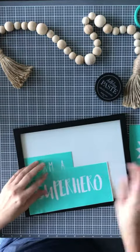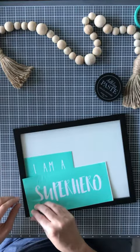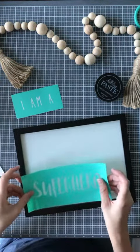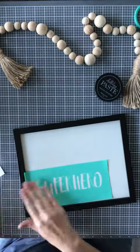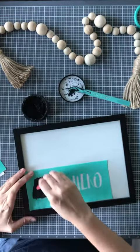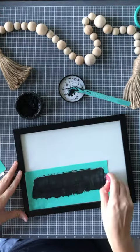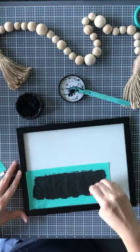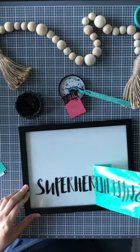Hey guys, it's Lindsay with Chalk Palette. Today I want to show you a quick and simple project that you can create with our superhero chalk transfer. This was in our product release in July, and I kid you not when I say that I designed an entire room around this chalk transfer. What I'm going to be showing you here is just going to be a small snippet of what's going on in the room. I've used this transfer a bunch of different times, so this is just one of the final projects for a sneak peek.